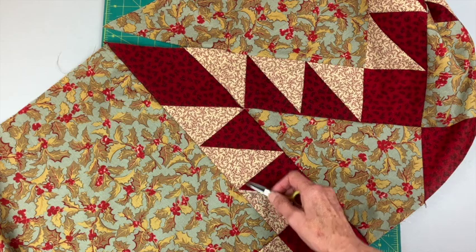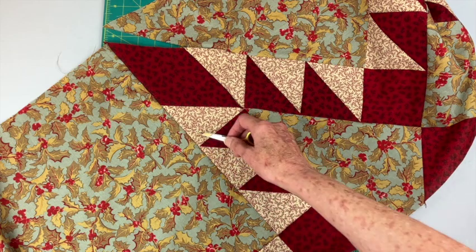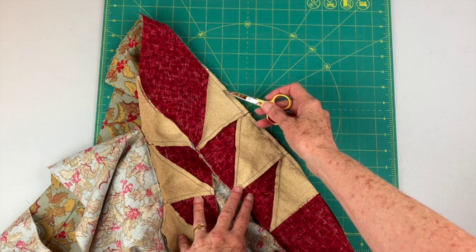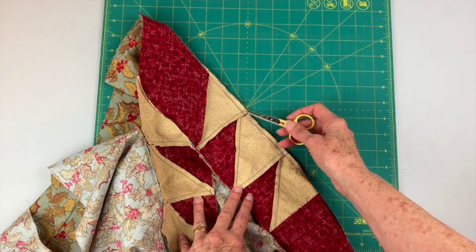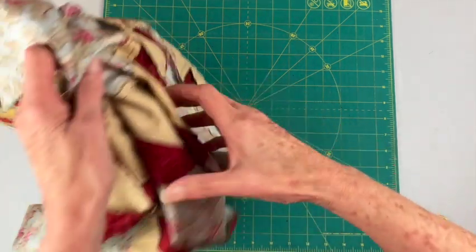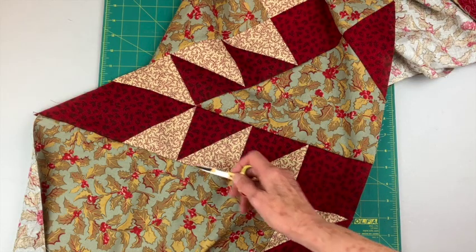You can see these triangles are a little short here. This is one of the easiest fixes because I won't have to rip out any seams. I just went in and started sewing about one or two threads over from the original seam so that I'll hit those points. You can see that these points are now up against this background.